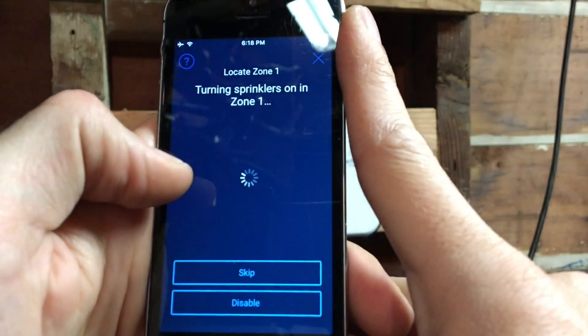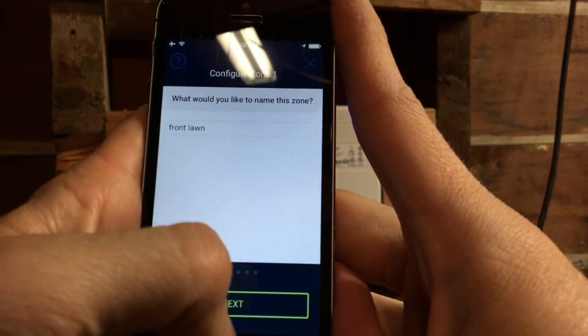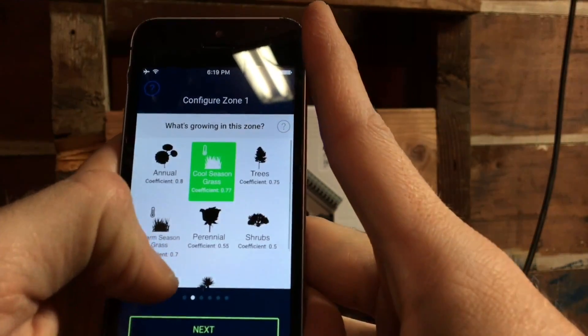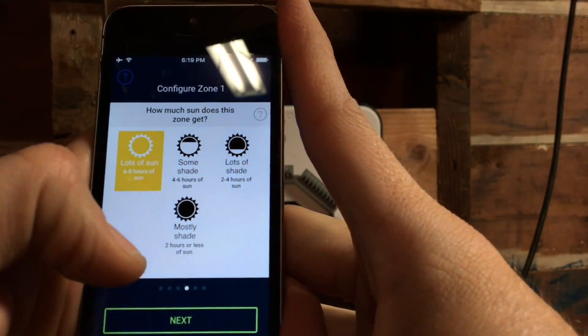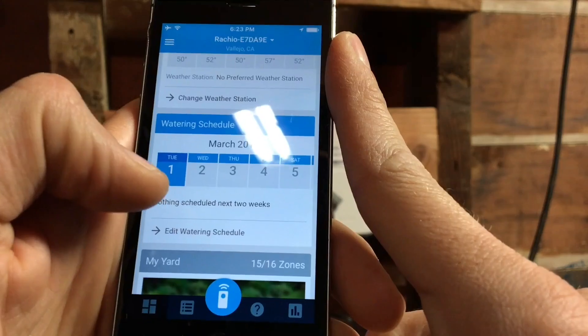After that, it starts detecting your zones — it activates zone one, you hear your sprinklers, confirm it's running, and move through each zone. The really cool part of the Rachio setup is the step-by-step process where it asks you the details of each zone: what's growing there, what type of soil, how much sun hits the zone, what type of sprinklers you're using, and what kind of slope is on the zone. All this information feeds into the Rachio database to help it decide how much to water each zone.